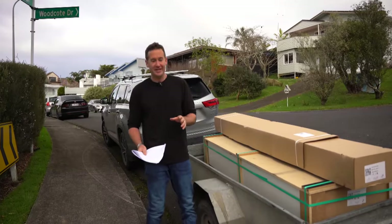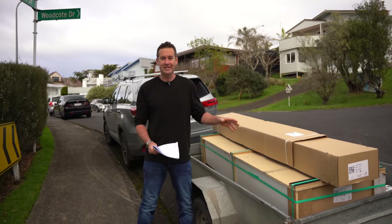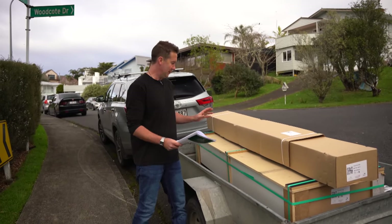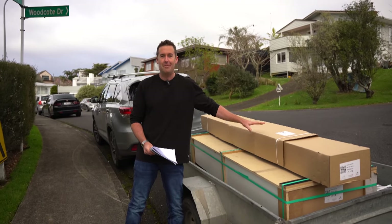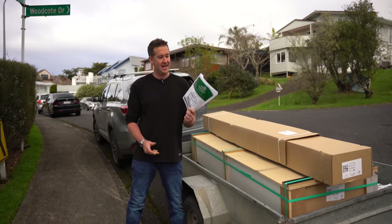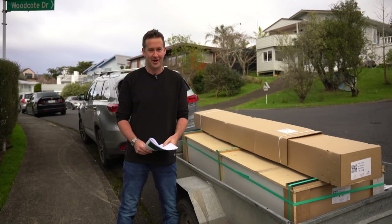Hello and welcome to this instructional video for an 8 by 6 foot Winter Garden glass house. It can be a little bit daunting when it first arrives in its two crates, but with this instructional video and our handy instructions we'll get through it in no time.